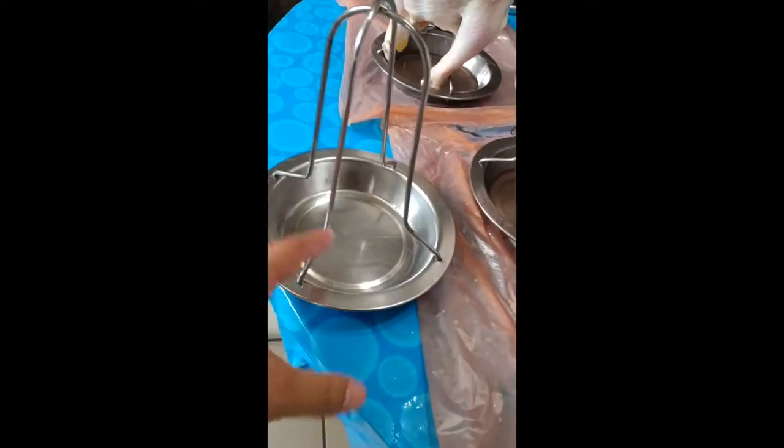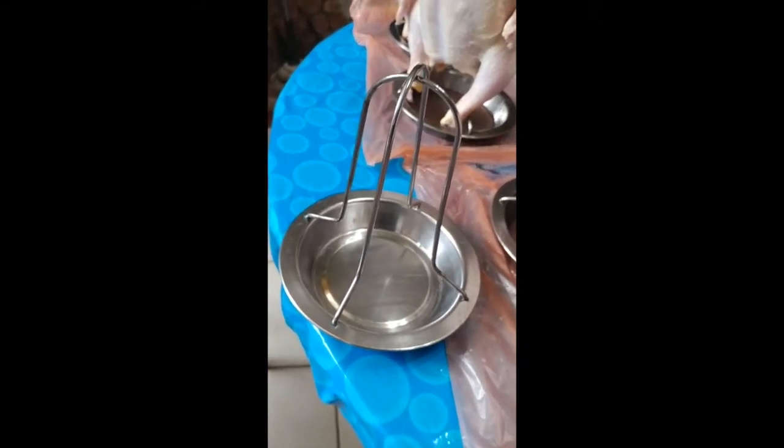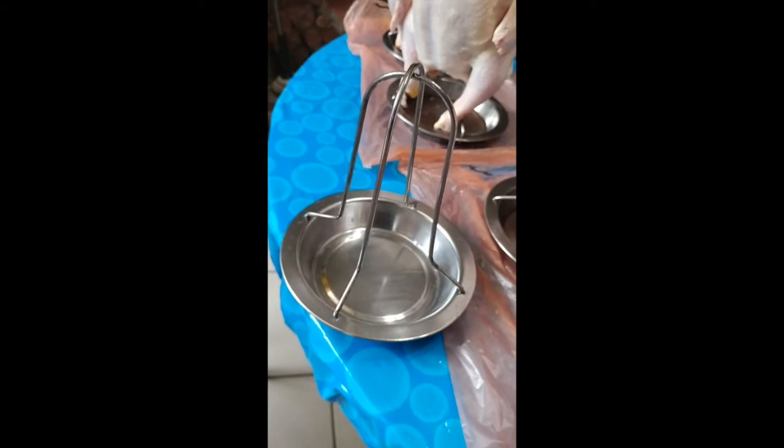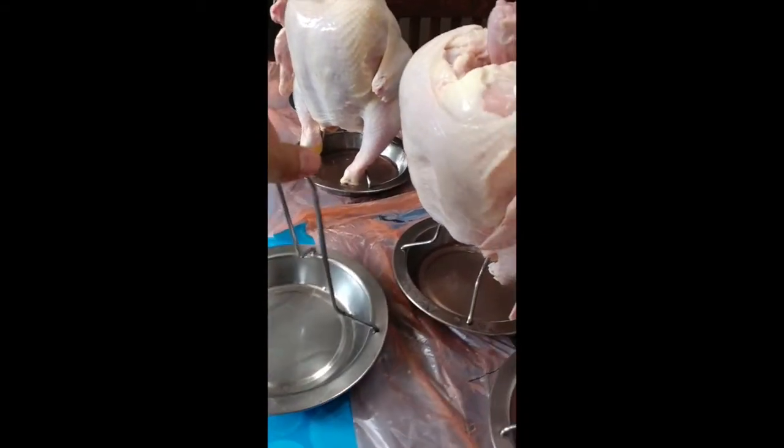It has to be a pan. I've seen a lot where they're open, but all the juices are going to fall into the charcoal and it's going to flare up. You need to have something that looks like this — something that's deep that can catch most of the juices, and you'll see it later.